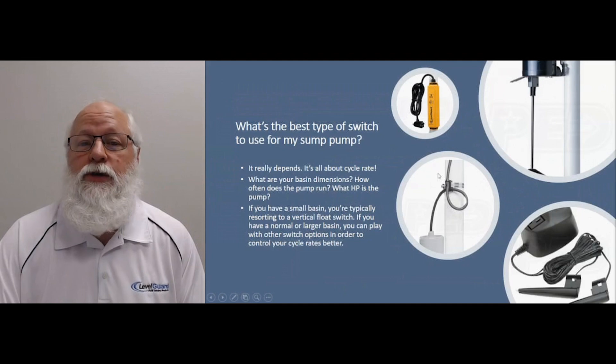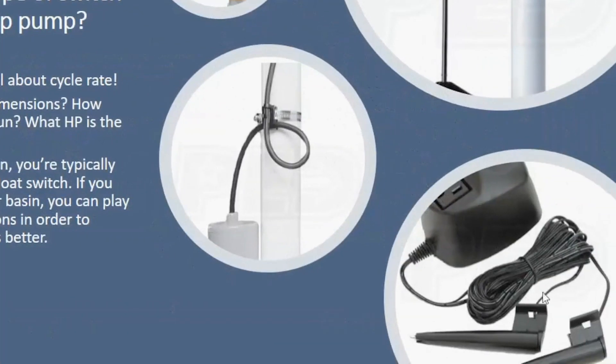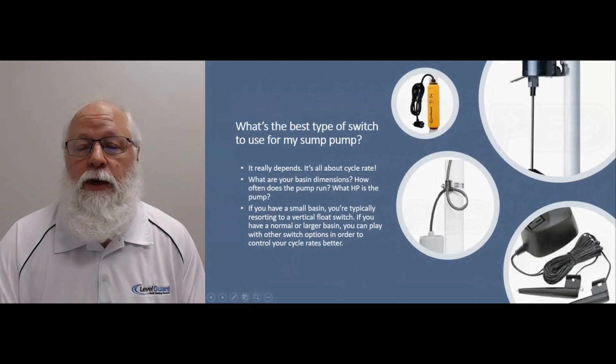Or you can go with an electronic switch. The Level Guard is right now our top selling electronic switch — no moving parts, and it's been tested to over four million cycles. So in most cases that will outlast a pump. We also have the Hydro Check down here in the bottom right. This particular model comes with two probes that get attached to the discharge pipe — one is your on probe, one is your off probe. So if you have a larger basin, you can really fine tune your levels for your pumping cycles.